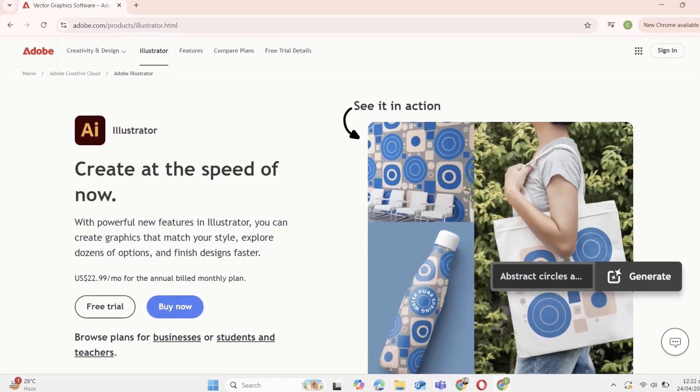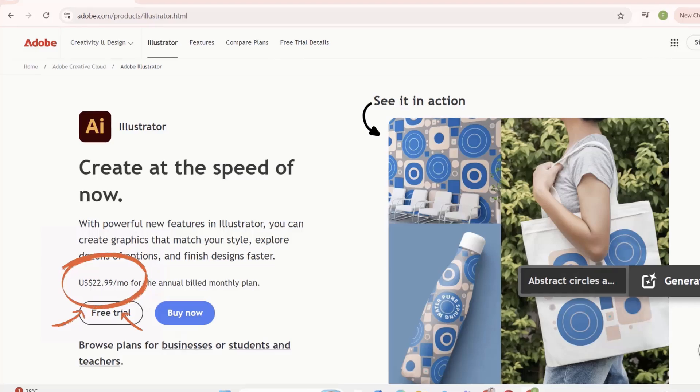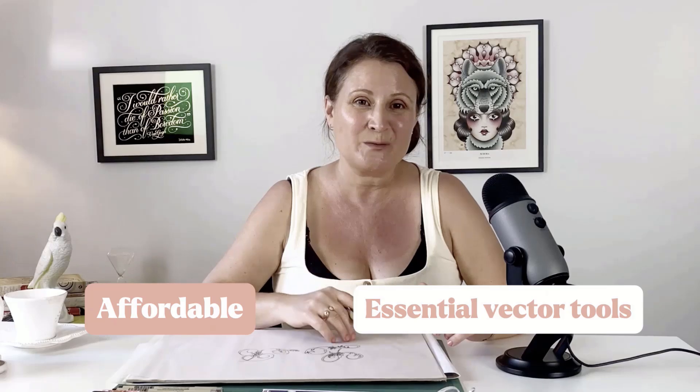Autotrace may sound familiar if you've heard of Adobe Illustrator, which requires an expensive monthly subscription. But Linearity is much more affordable and it comes packed with other essential vector tools as well.